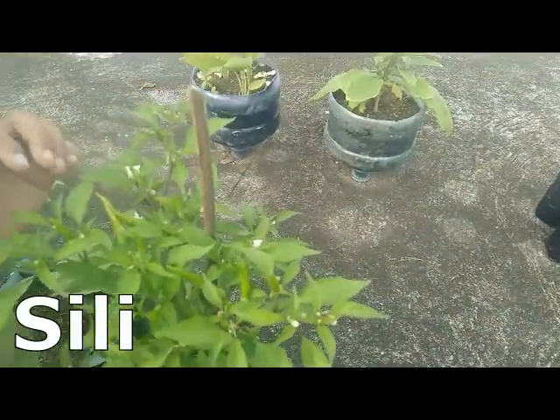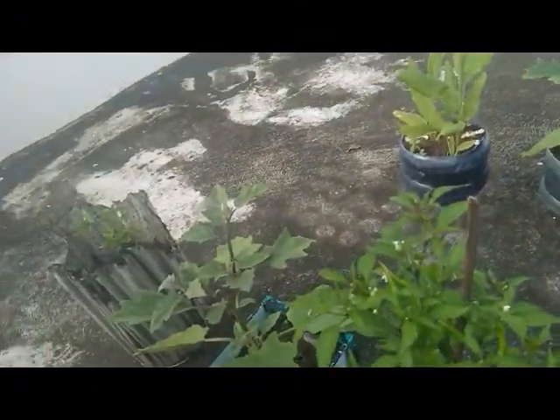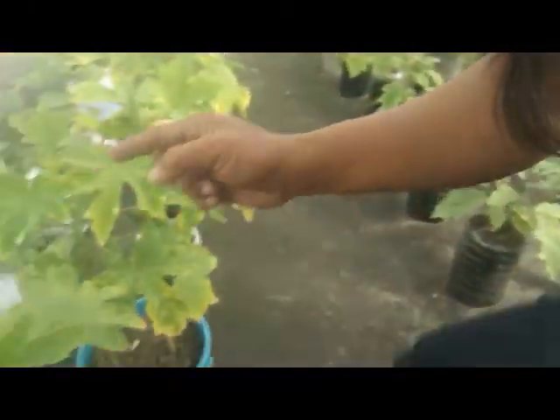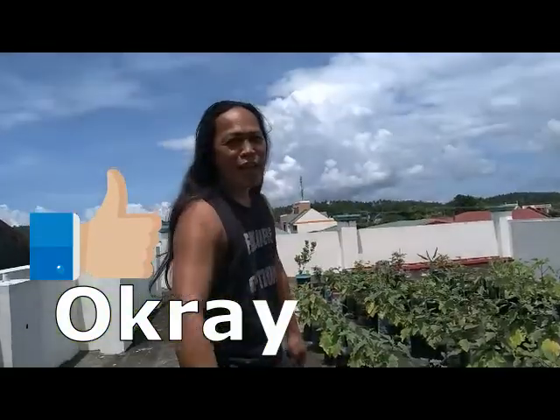Anytime na gusto mo ng spicy, just pick a chili. Hindi ka na rin bibili ng okra — may okra na rin tayo. For the second time, mag-harvest ulit tayo. Wala na naman kaming ulam eh, kaya ito. (You don't need to buy okra anymore, we have our own. Let's harvest again since we have no viand.)